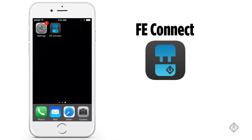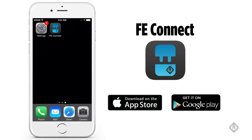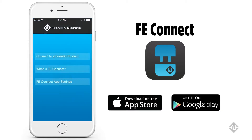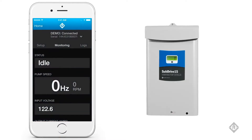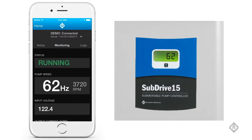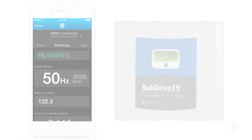FE Connect is for use exclusively with Franklin Electric products equipped with wireless connectivity. It offers intuitive setup and configuration of compatible Franklin products, real-time product status monitoring, and access to product logs with the ability to email them to the Franklin Electric hotline for enhanced troubleshooting and service.